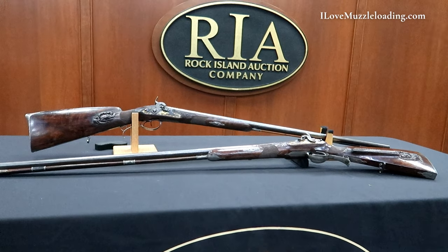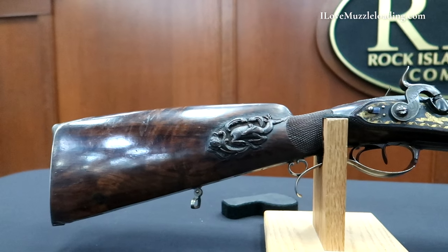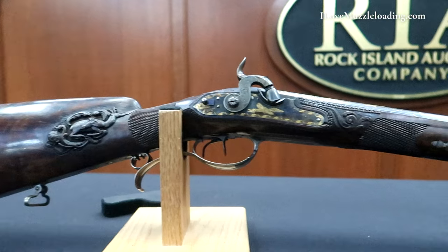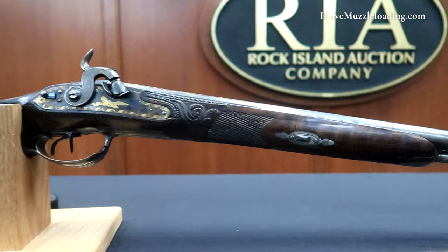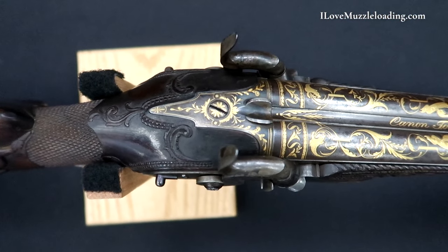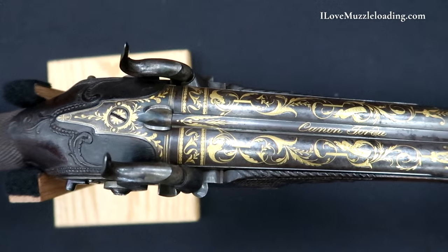These shotguns were originally manufactured as deluxe flintlock shotguns around 1800 and were subsequently professionally converted around the 1830s to percussion. They have nearly identical ornamentation. They are equipped with gold blade front sights with stylized gold inlay spiders, canaan tordu in gold inlay on the breech section of the rib, Mosier left in Munchen signed in gold banners surrounded by gold scroll work on the breech end of the barrels.